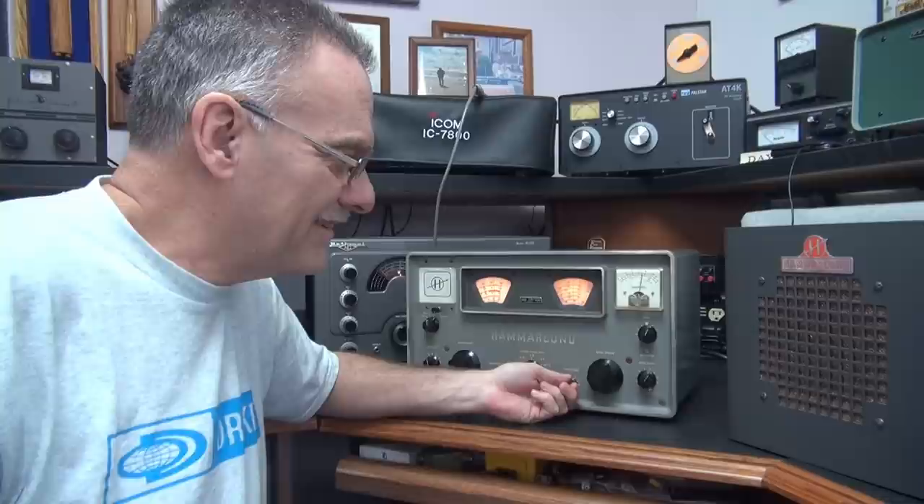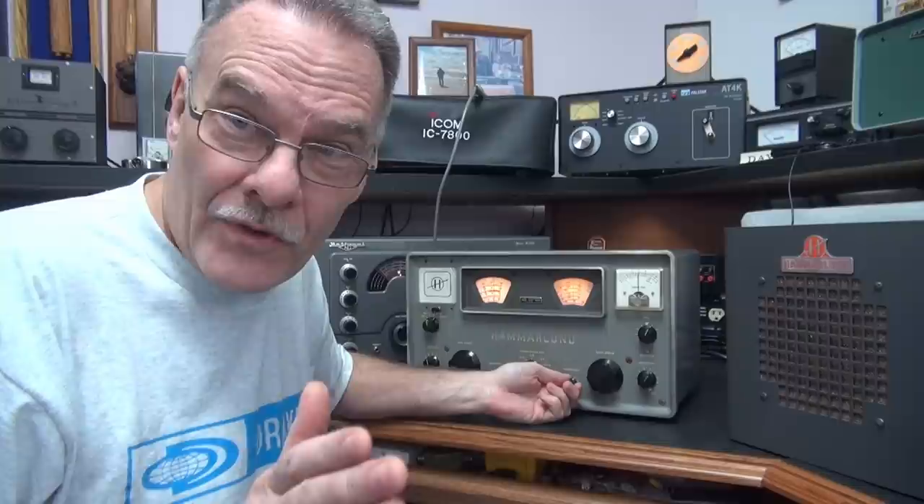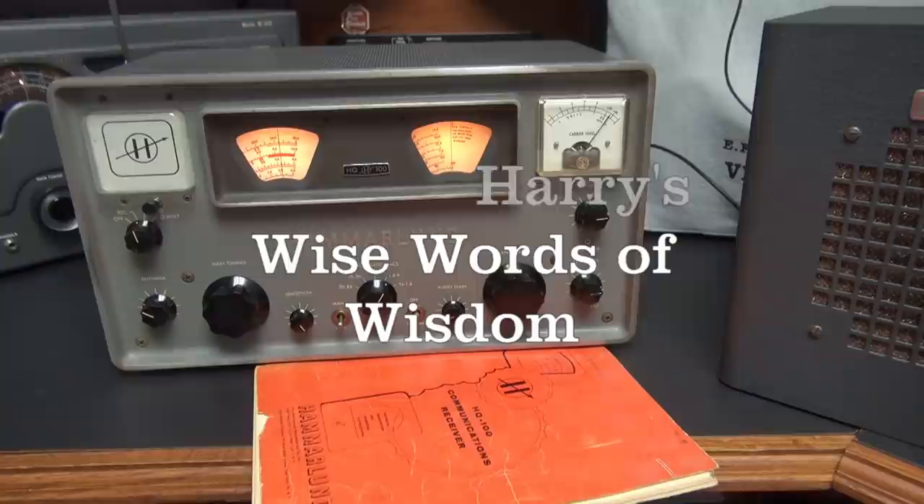You gotta love it - skips even running on CB and this thing is just booming in. I'm really impressed with the HQ-100, I hope you are too. If you have one of these, make those audio mods - I think you'd be very happy with the result. See you again. Tell your boss about rule number three: if you think something's wrong, it probably ain't what you're thinking of, and you'll probably find something else.